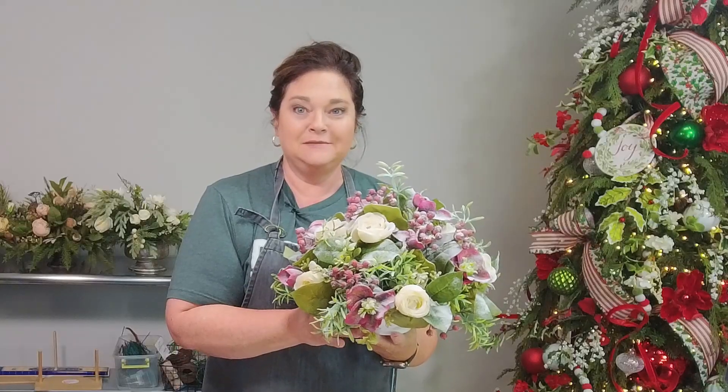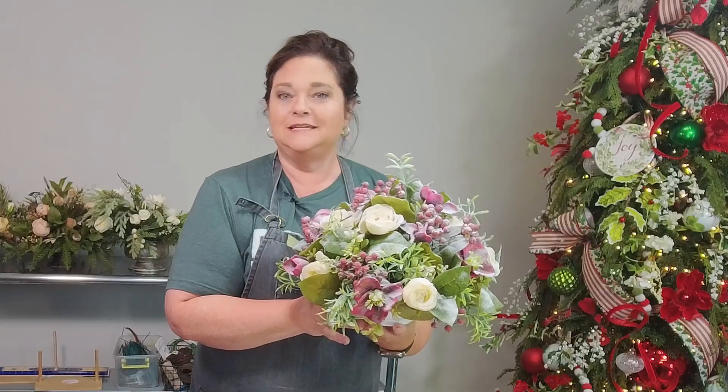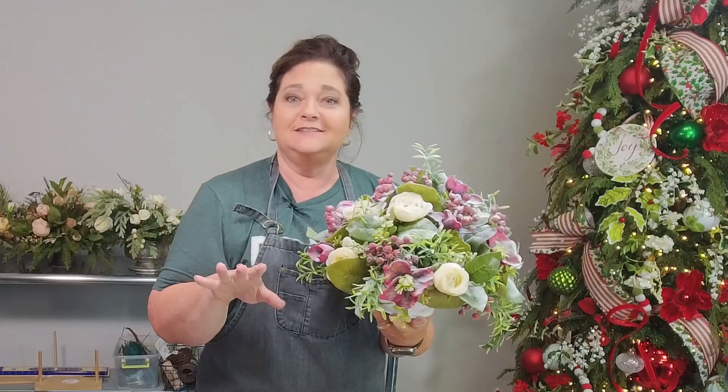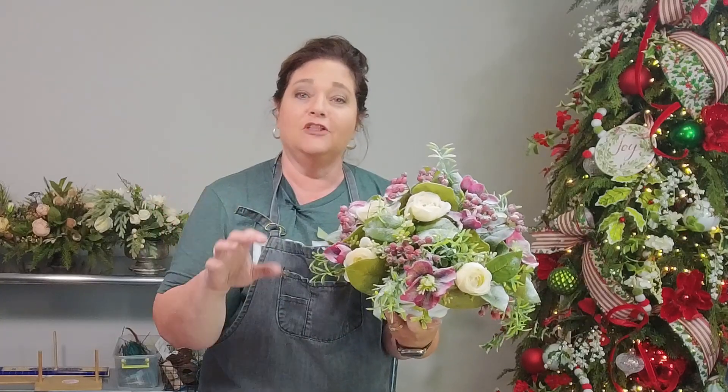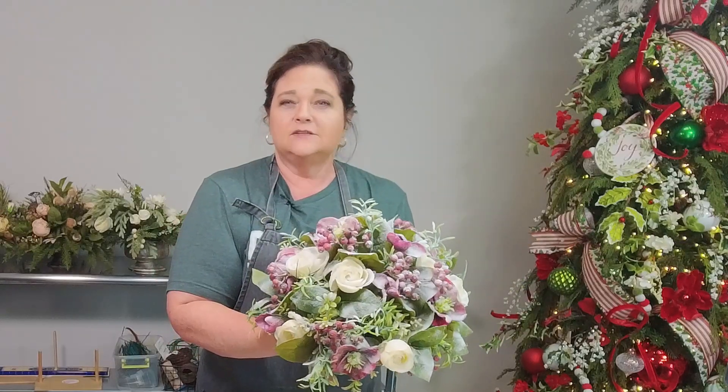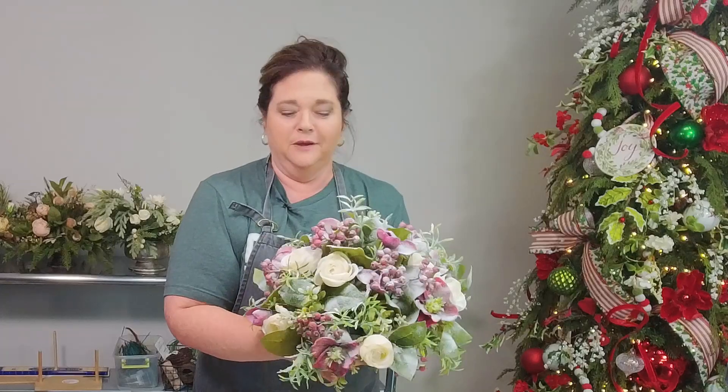Hello and welcome back. I'm Julie Simacco, owner of Southern Charm Wreaths, where we teach you the art of wreath making and faux floristry. Today in this video I want to show you how to use flocking in order to give your arrangements a little snow-kiss look.